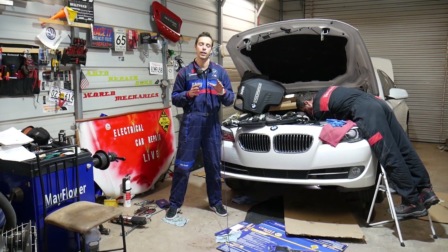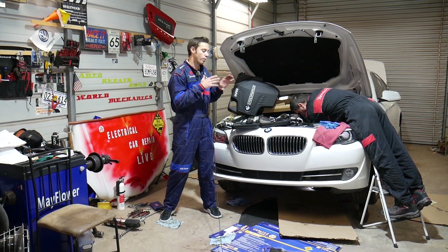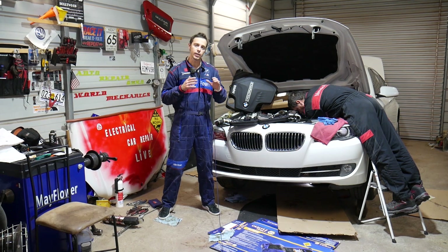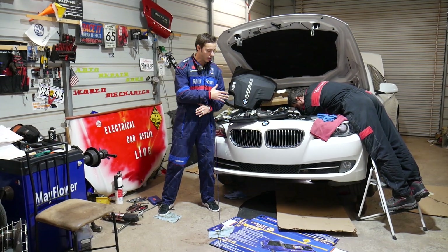We're also going to share something that can prevent you from paying five to ten thousand dollars on future repairs on that engine, so make sure you stay until the end.